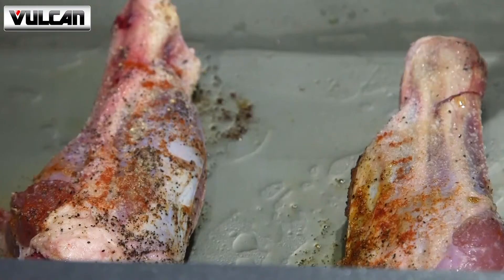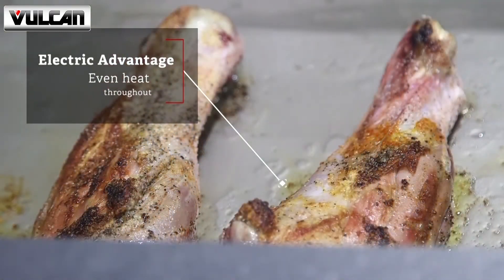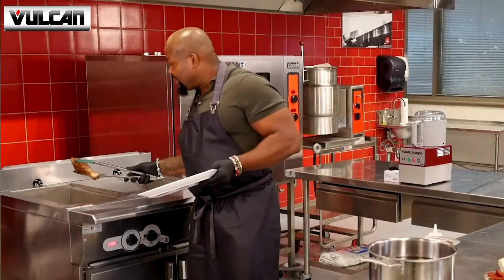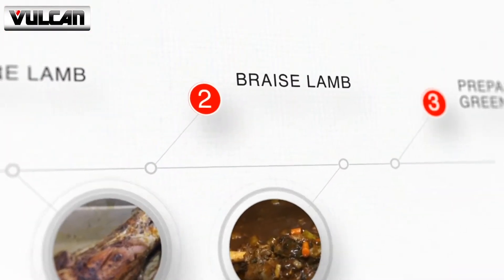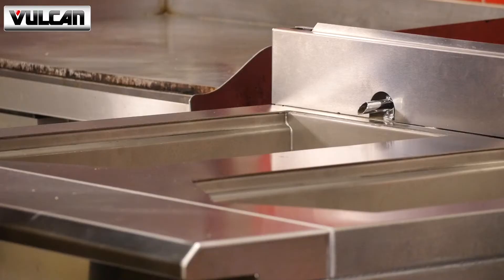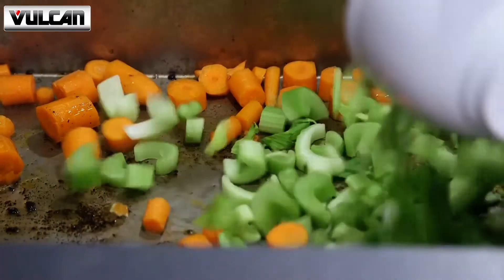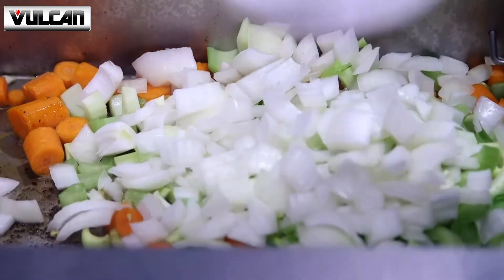Even temperature control on there, and what we're looking for is a nice hard sear on the lamb shank. Once you take these beauties, when they're nice and caramelized off of the griddle, you want to take them off. And you want to keep all that delicious lamb fat and those little burnt bits. We're going to throw our mirepoix right into the Versatile Chef Station — mirepoix is one part carrots, celery, and last but not least, we have some Vidalia onions to add in there.